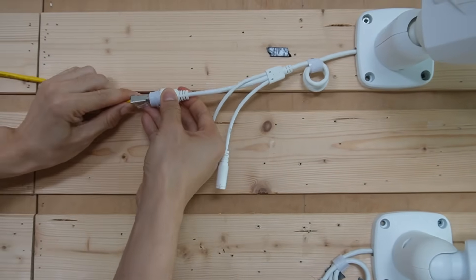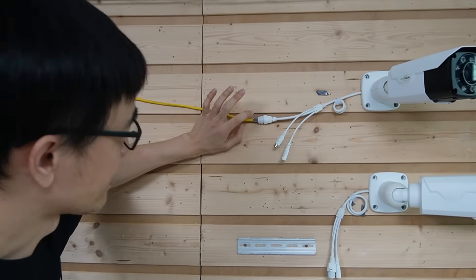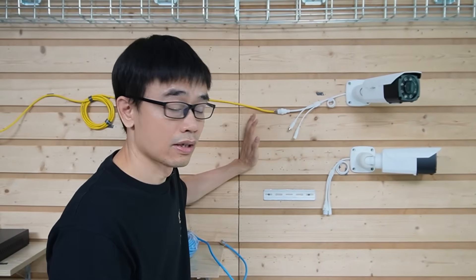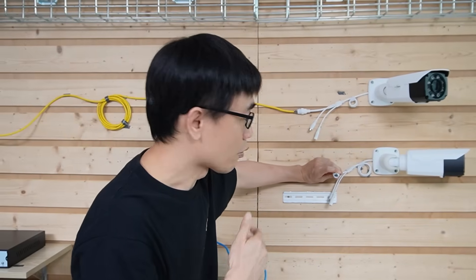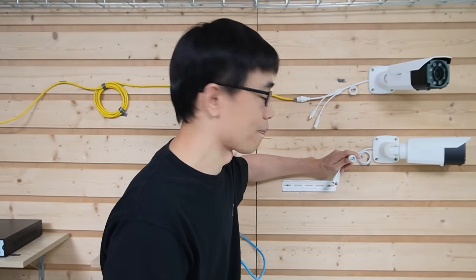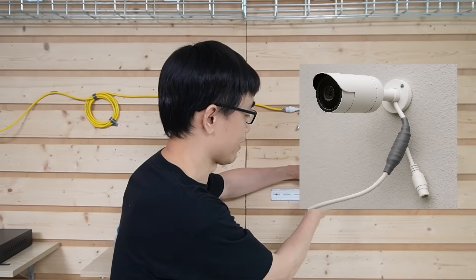Let's connect the cable to this Ethernet port. One important thing about the connection: we need to protect this connector well. Even if it comes with a cap, the cap doesn't have enough pressure to keep water out. If you leave this camera outside with moisture, the pins can easily get rusty. Once it gets rusty, we cannot repair this camera without replacing the whole cable. So make sure you put extra tape on the joint to protect this connector.